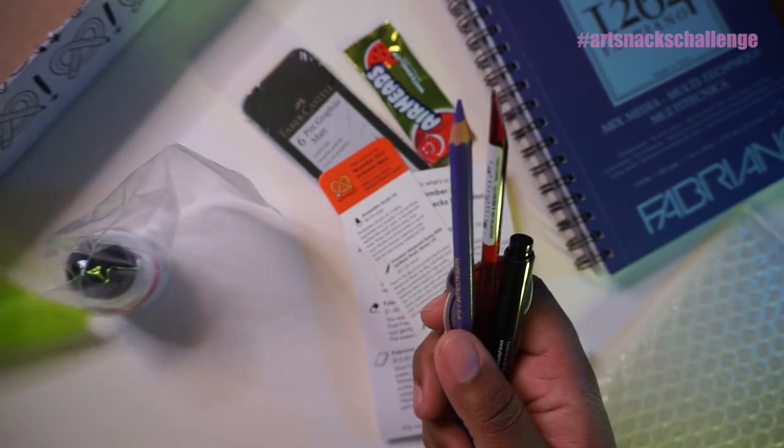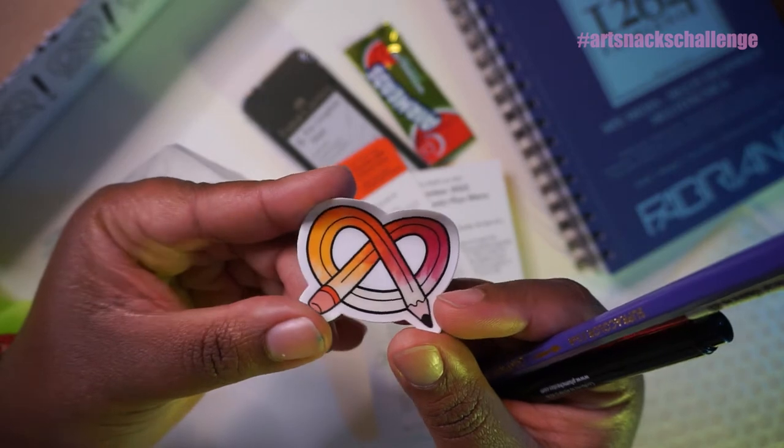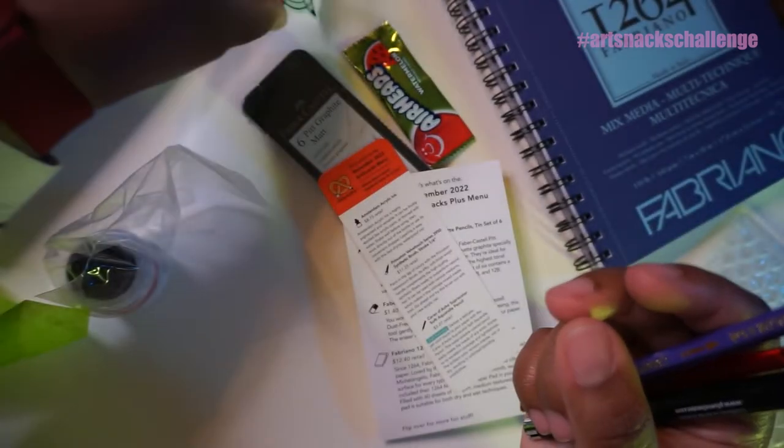My dog thought I was opening up some treats. Not today, Cody. So we have our sticker. That's cute — it's kind of like an ombre, it kind of looks like a watercolor situation. Put that here.